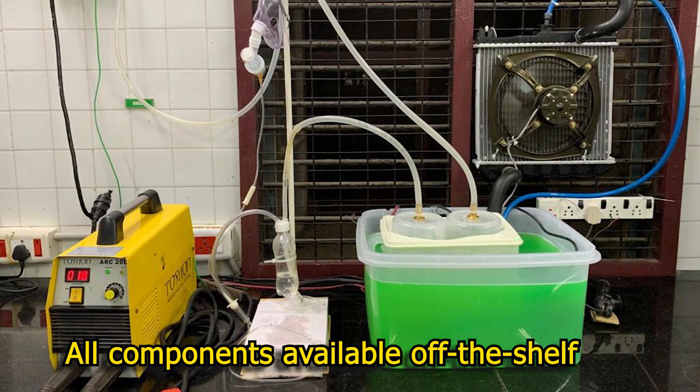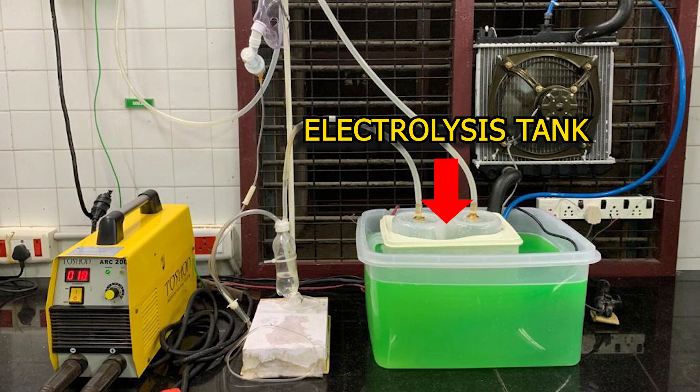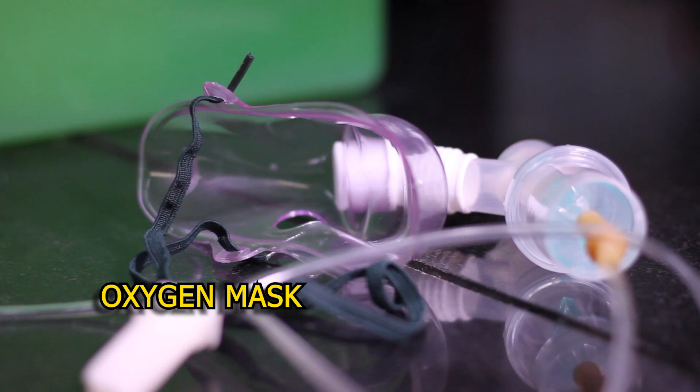All components in the kit are available in the market to buy off the shelf. The kit essentially contains a heavy-duty power supply, an electrolysis tank submerged in a coolant, a radiator, an oxygen bubble-through bottle, and an oxygen mask, connected through a freely available IV tube.